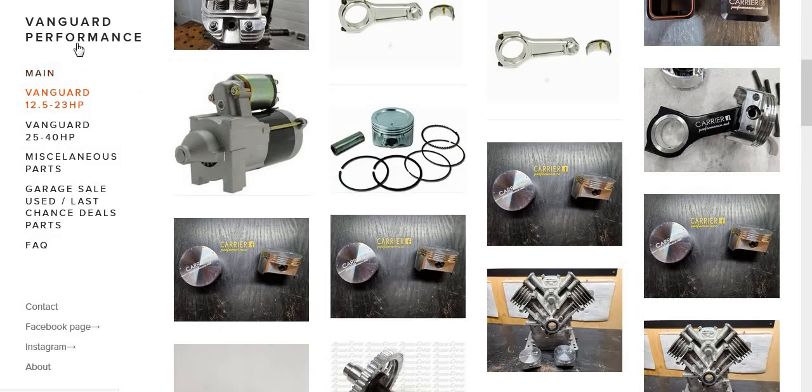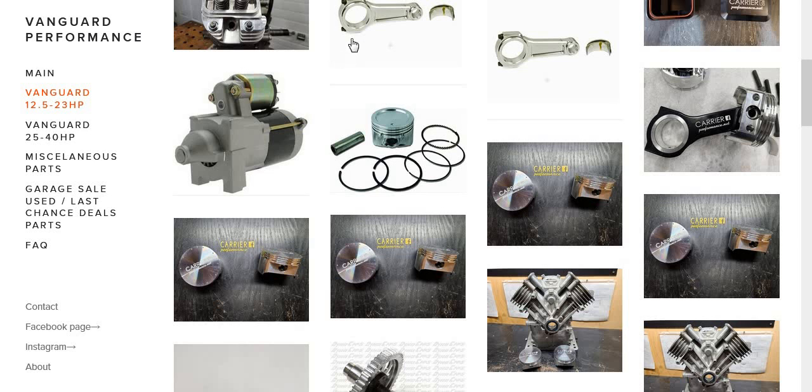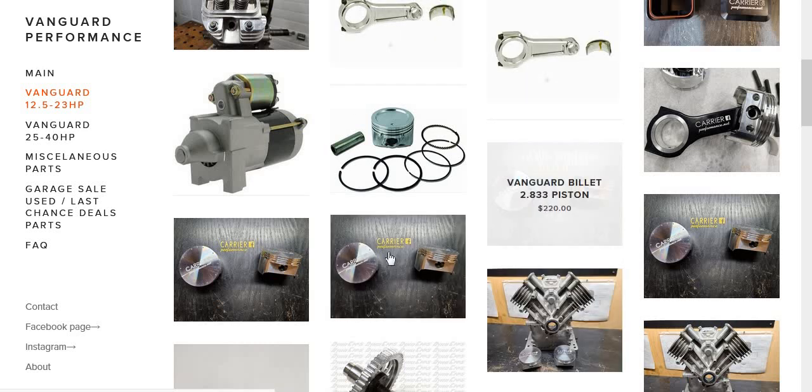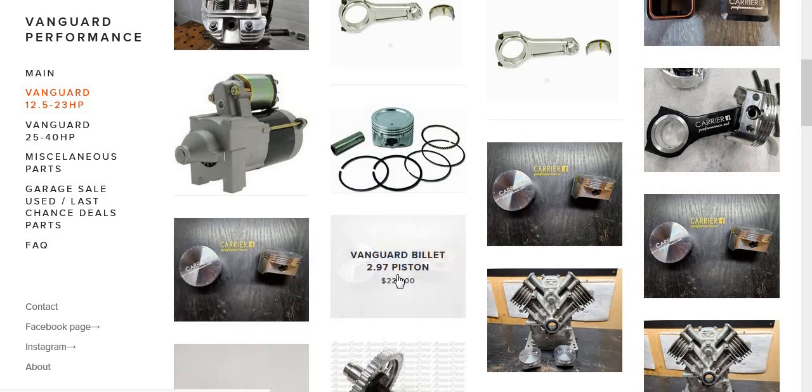Then we get into Carrier Vanguard Performance stuff — this is where we get our $1,700 heads. These are the same two rods we just looked at from ARC Racing, and I would just order them from ARC Racing. One more thing about these rods: they come with the bolts and the bearings, so don't buy bolts or bearings separately — it'll come with that stuff. At Carrier, they have different bore sizes of gas-ported racing pistons.